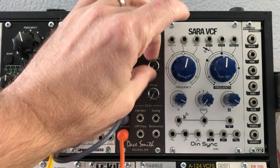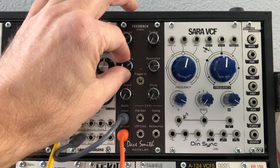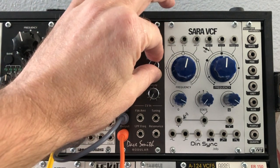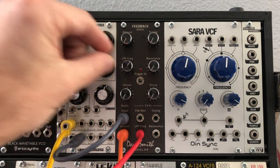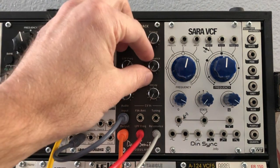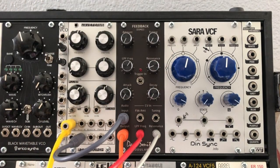It's also resonant, so if we turn up the resonance and get it high enough it will self-oscillate. It also has CV control — I've got an envelope patched into the filter frequency. It has CV over resonance as well, so we can use it as a full-fledged filter to do pretty much anything you would do with a normal filter.